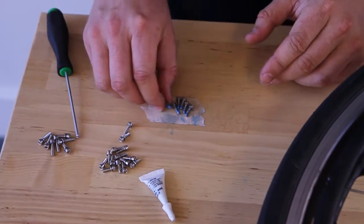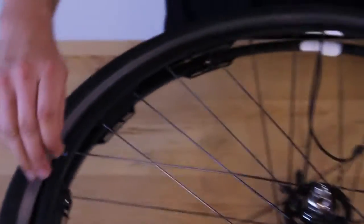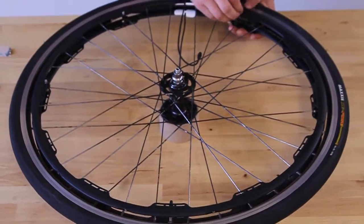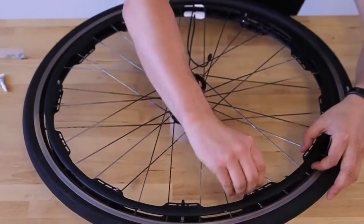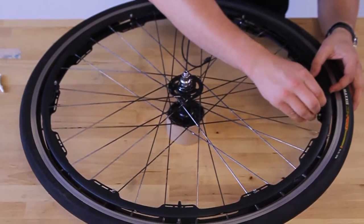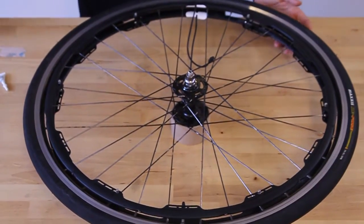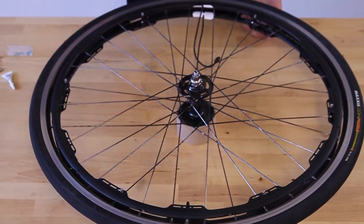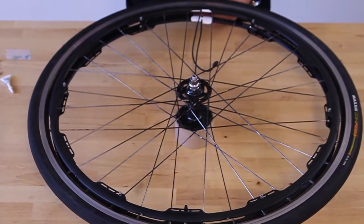Go ahead and place your screws. Once they're all in place, go ahead and tighten them down. Tighten them down and then back them off a couple of turns, just so that the ring can be loose to move after.